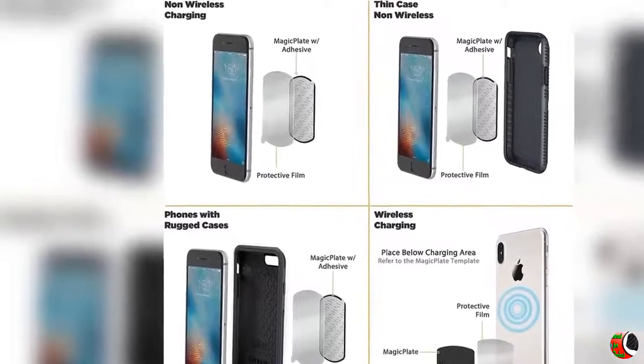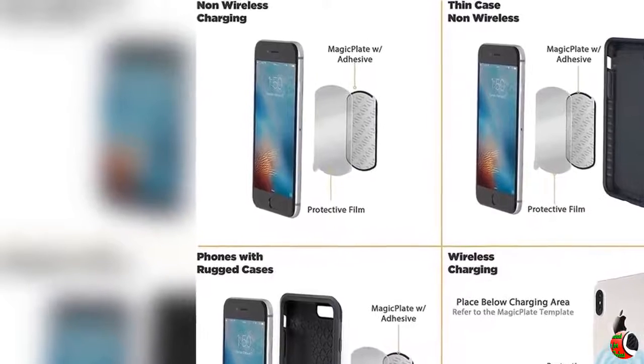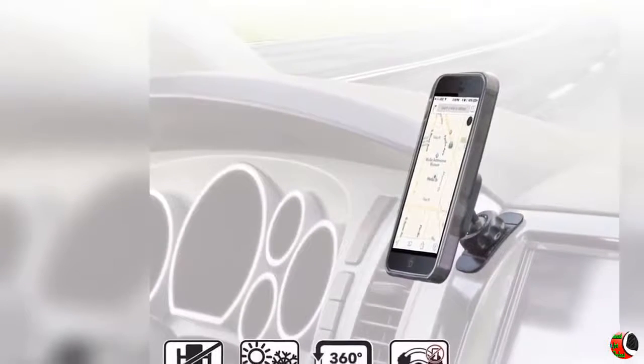Feature 5: Included in Package — 1 phone mount, 2 magic plates, 1 protective film, 1 alcohol cleaning wipe, and 1 user manual. Comes with a 3-year warranty. Scosche Mag Magic Mount Universal Magnetic Mount Holder, Black.